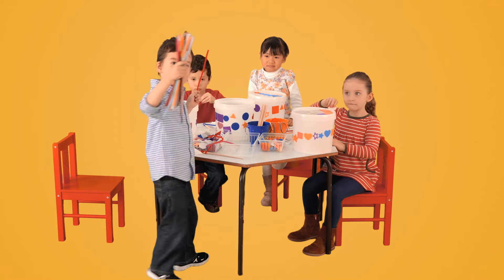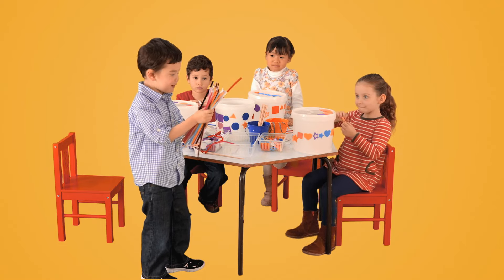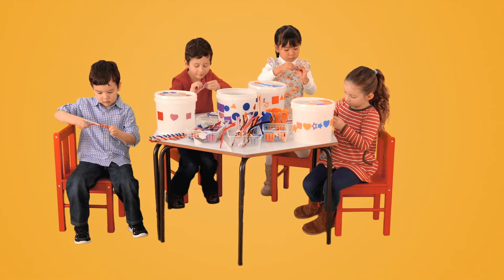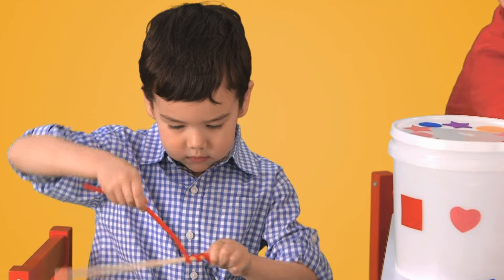Now we're decorating chopsticks. What are you going to use? Pipe cleaners. Oh. Round and round and round. Oh, I'm getting dizzy, Lala.